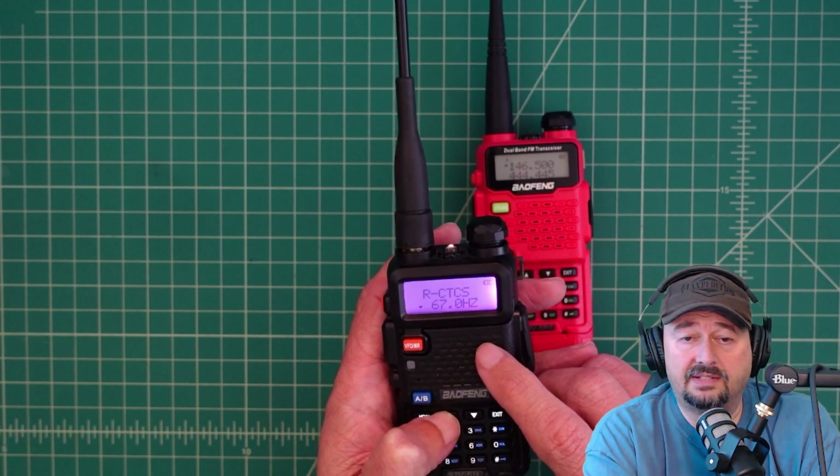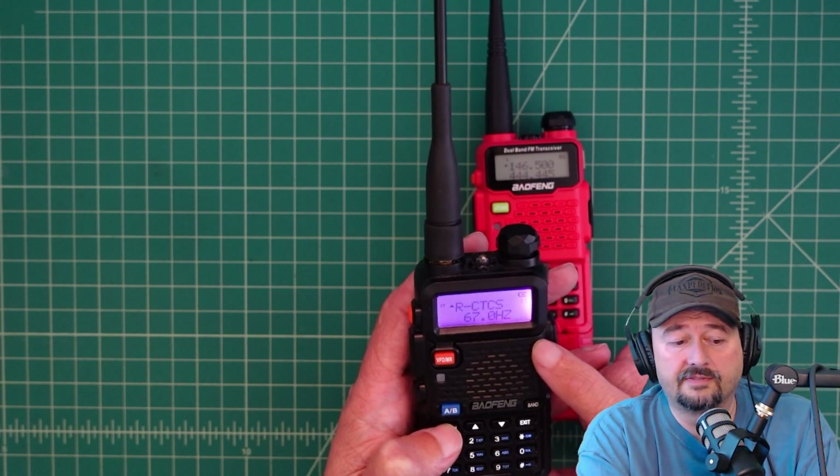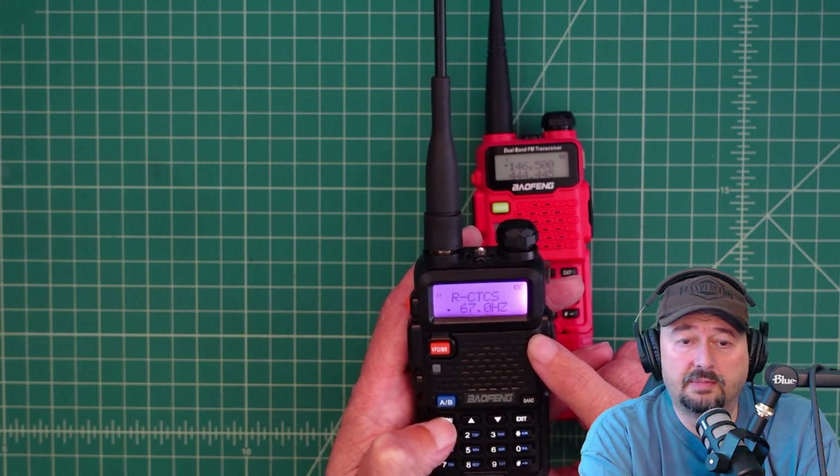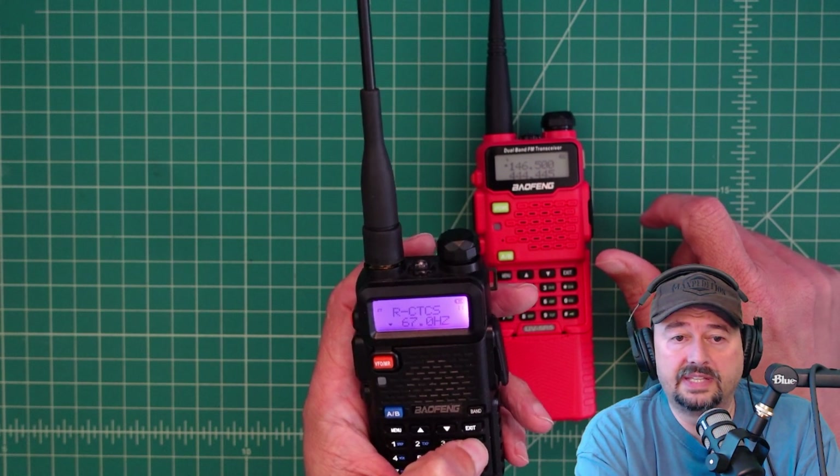What I need to do is have a tone set here. So I set that, hit menu, and now it's confirmed. I'm going to hit menu and go back down — you can see my chevron moved. Then I'm going to go ahead and hit the scan button.